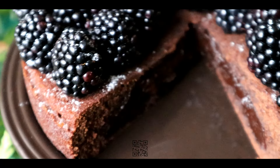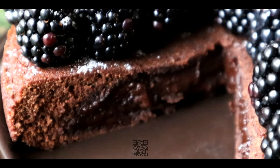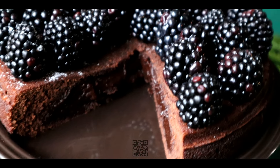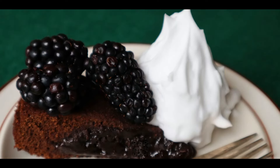Hello everyone. In this video I will make a chocolate spiced cake with honey. The cake is sticky, richly chocolatey and spicy thanks to the honey, making it similar to a chocolate fondant or lava cake. The cake is best served with ice cream or whipped cream.